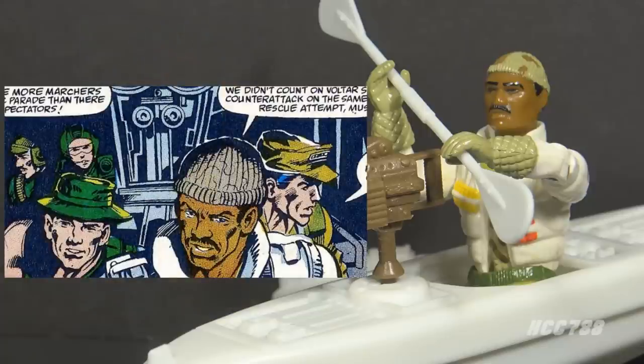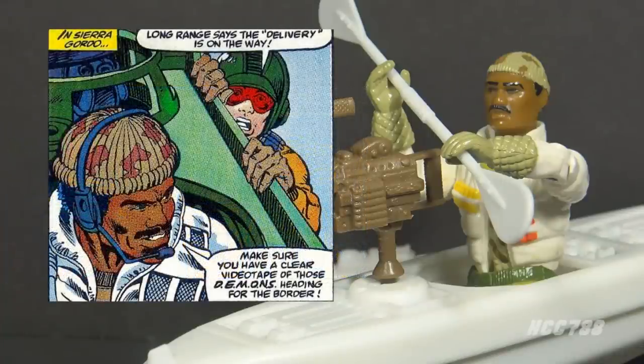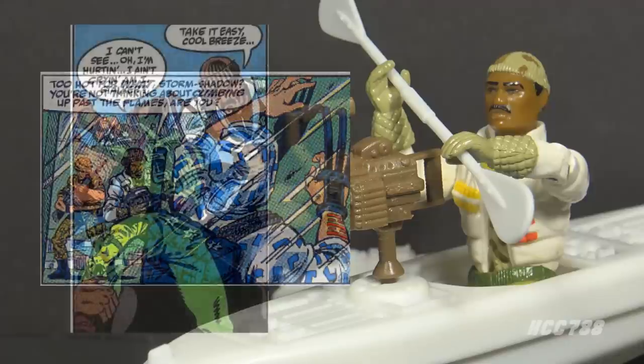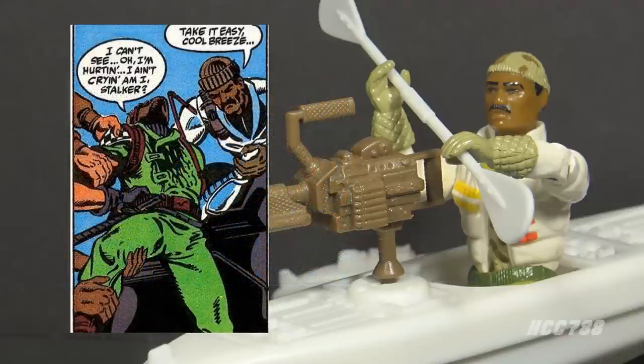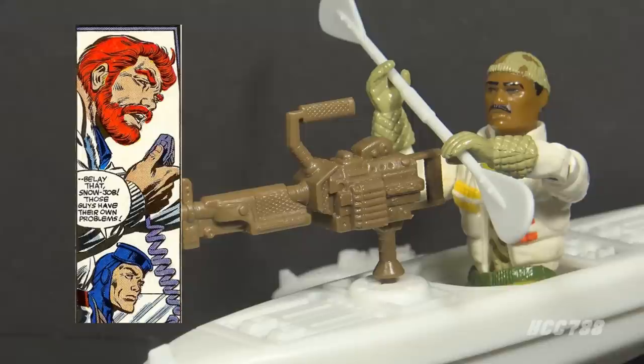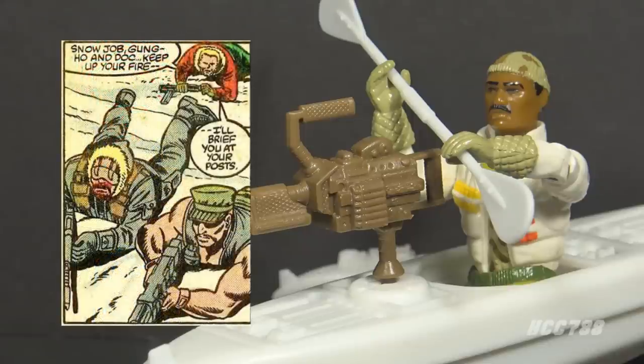He appeared in his version 2 uniform in issue number 92, driving the Warthog — even though that vehicle came with a Sergeant Slaughter figure — and wearing his cold weather gear despite being in a hot climate South American country. He appeared in a few later issues in his version 2 uniform, rarely in an environment that actually required his tundra equipment. In issues 111 and 112, he's on a desert mission wearing his version 2 uniform. This is a case of the comic artwork sticking with the action figure design even when it doesn't fit the story — we've seen that with Torpedo wearing his wetsuit indoors, Snowjob wearing snow gear on a boat, and Gung Ho going shirtless in the snow.